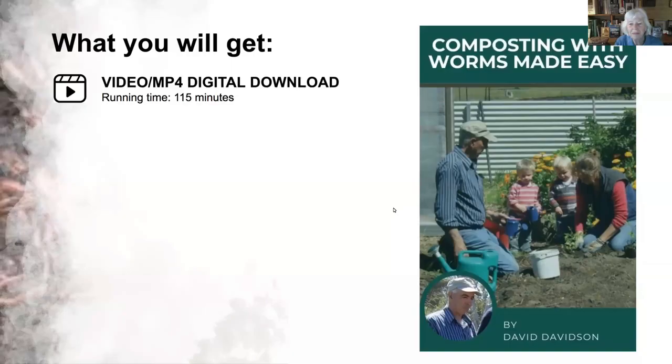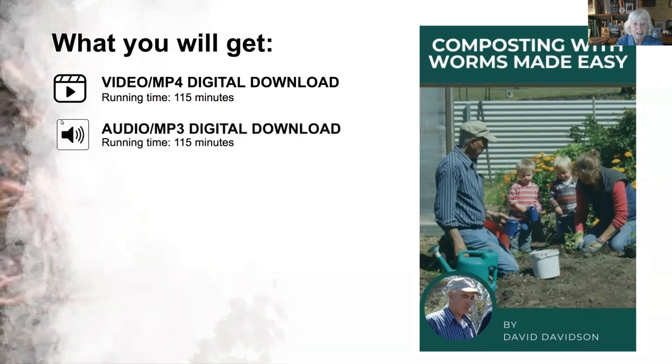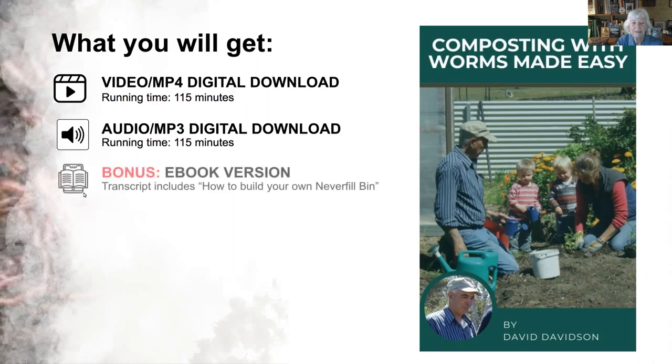We're coming to the end, so back to the screen for today's offer. You get a digital video download that goes right through what we've shown today, including how to make a neverfill bin — the one we really recommend because it works and is quick. It also comes with an audio version so you can listen out in the paddock. There's also an e-book version of about 30 pages with illustrations from the video, including how to build your neverfill bin — perfect for some night-time reading.